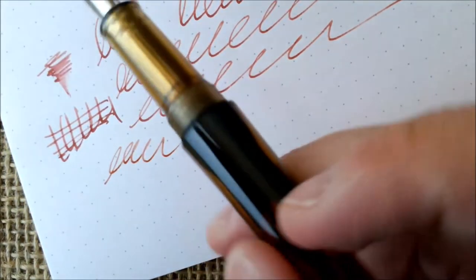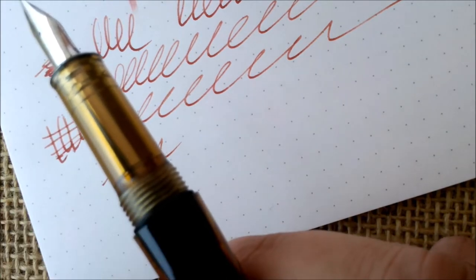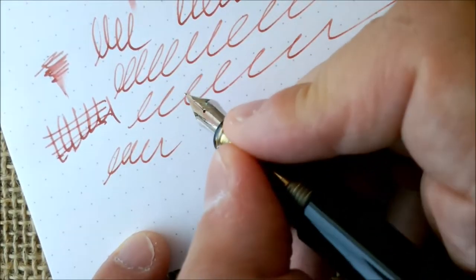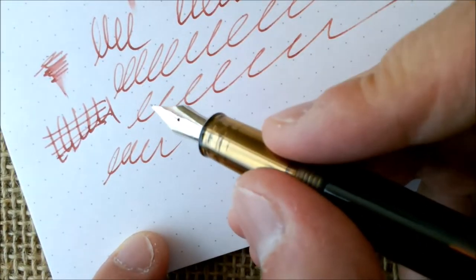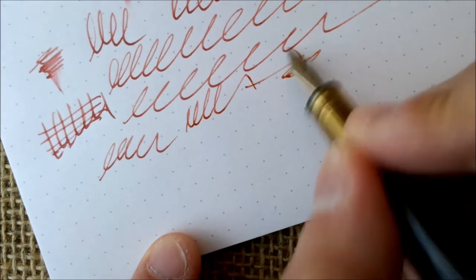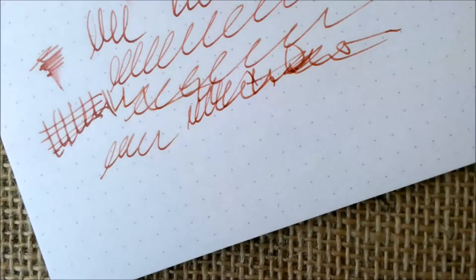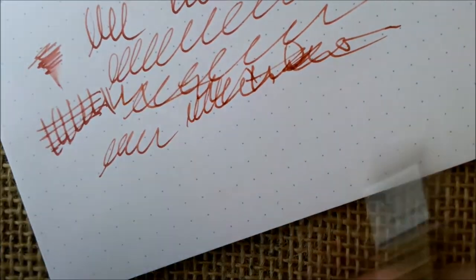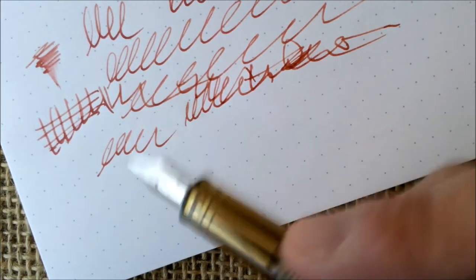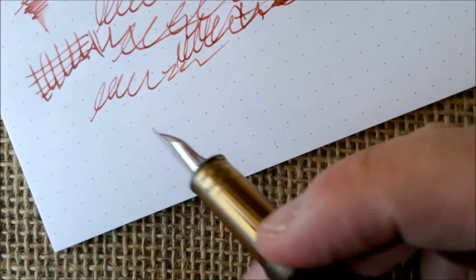If you don't like a step between the section and barrel, this pen is not for you — the transition is quite sharp. But I hold the pen further up so it's no problem for me. Overall this is a very good pen — it doesn't skip, and aside from some aesthetic criticisms and the shutoff valve not functioning properly, this pen writes, and that's what it's supposed to do.